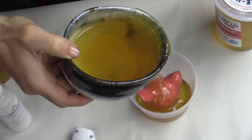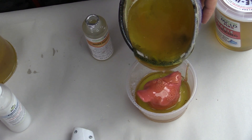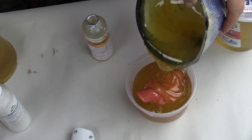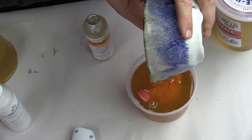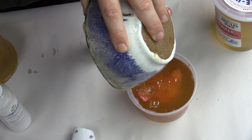We melted the Composimold in the microwave for about 1 to 2 minutes until we had enough material melted to cover our part. You want to cover your part by about a half inch to give it enough strength to handle the resin and the cast materials that you put into it. If you melt too much or use too much, that's okay because you can always remelt and reuse your Composimold.